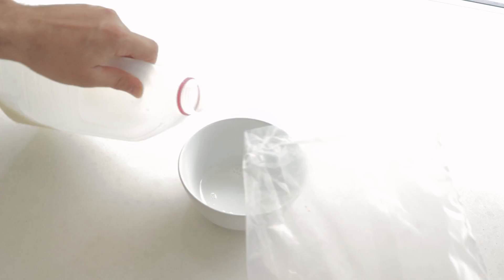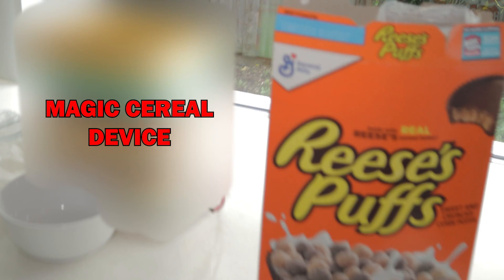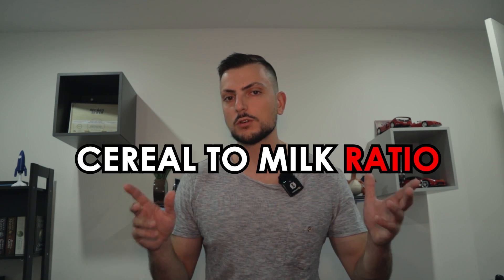I've got the perfect solution to solving what is the golden milk-to-cereal ratio, and it involves giving you a device to select how much milk and how much cereal you want. Believe it or not, after 25 years of life I still question to this day what the perfect cereal-to-milk ratio is.